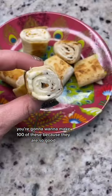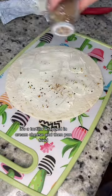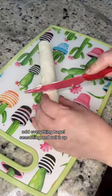We're going to want to make a hundred of these because they are so good. It's a tortilla wrapped in cream cheese and then pan fried. Put some cream cheese on a tortilla, add everything bagel seasoning, and roll it up.